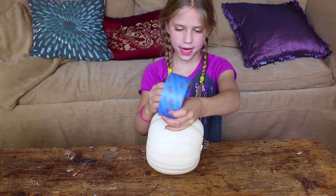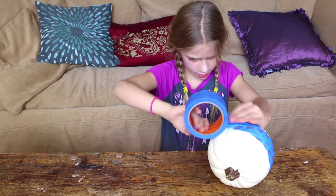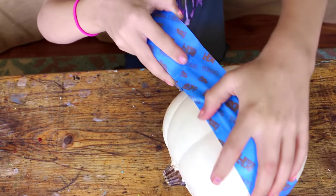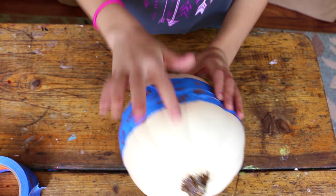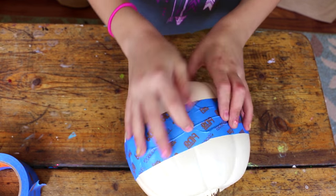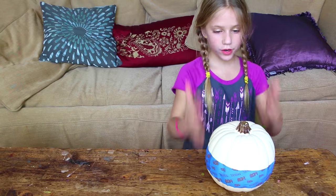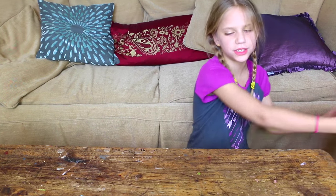So let's get started. The first thing I'm gonna do is take my painters tape. Once you're done, you just gotta make sure it's flat and push the tape into the cracks of the pumpkin.